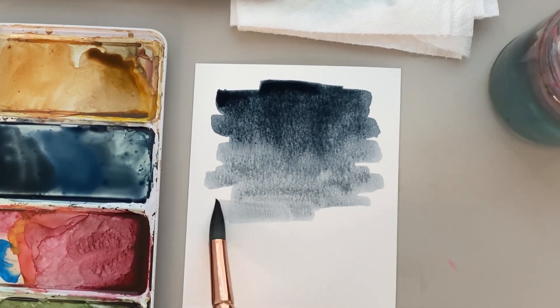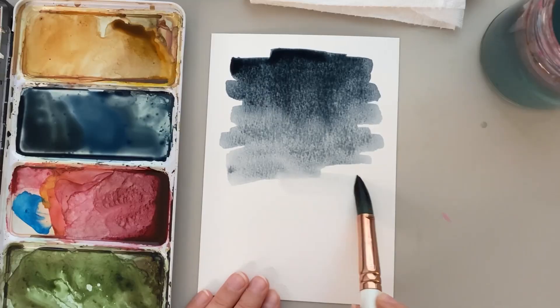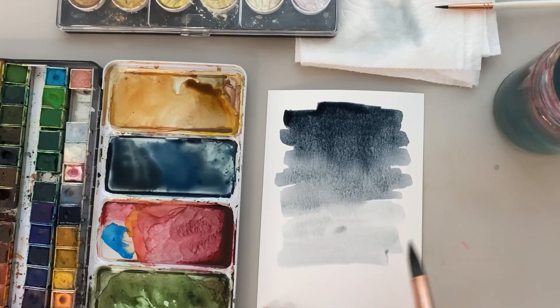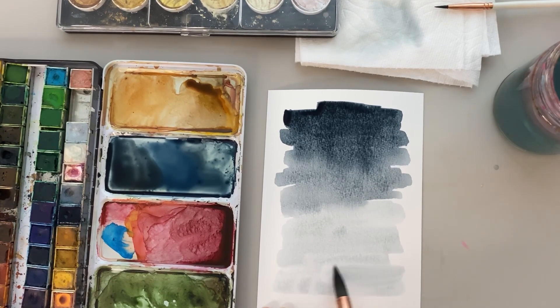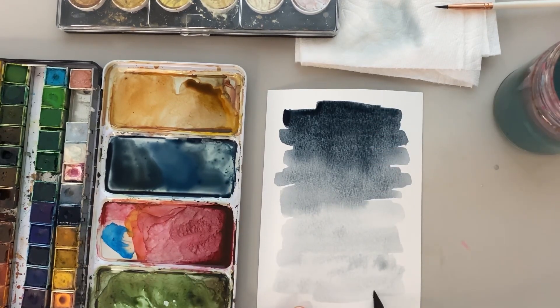We're going to drag that color down the page, getting a little bit more water if needed. It just keeps getting lighter as you go down, just adding more water to wash it out. And there we go — a nice pretty fade down the paper.